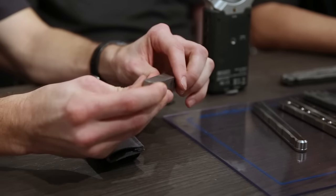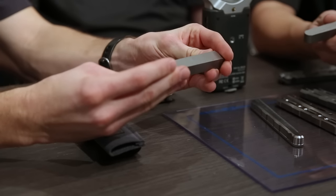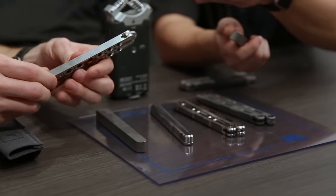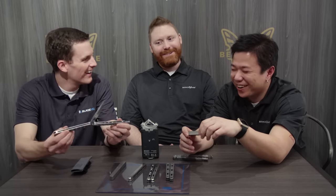This large chunk of titanium — billet formed — is definitely different from our previous balisongs that were made of titanium, such as the 42. Where did you steal this 42 from? Oh, I stole it from our archive, and I'm on the hook for it. We're going to sell it on eBay after this. Don't start that rumor. Just teasing.